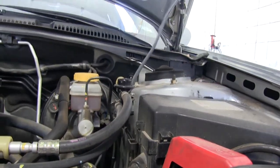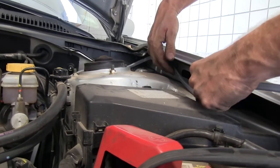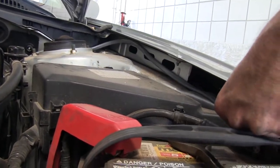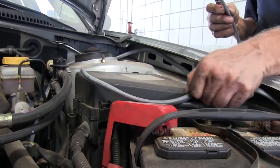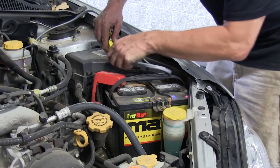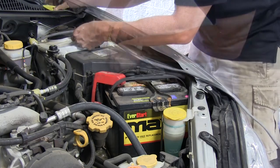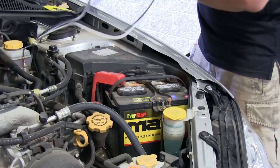Once our gray wire is ran, we'll take some time to secure it with zip ties. We'll pull our gray wire up through the engine compartment and route it toward our battery, making sure we stay away from moving things like the steering components. We'll run it up and along the fender well and over to our battery, then cut off the excess length. We'll strip the cable back as far as we can, removing the gray sheath. The black wire will run to the battery, and the white wire will eventually be run to the inside of the vehicle to the brake controller.